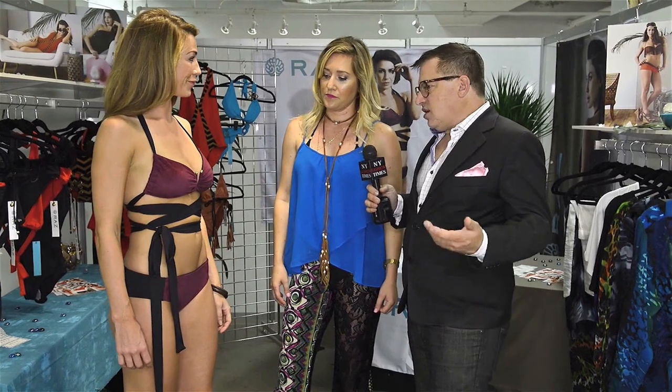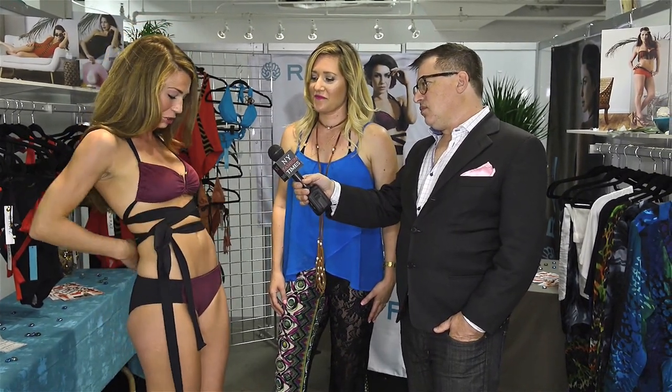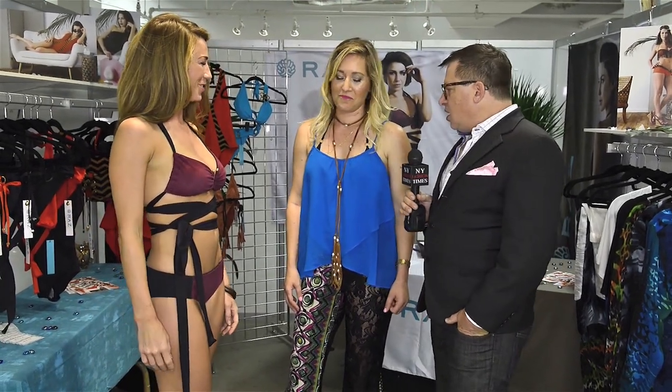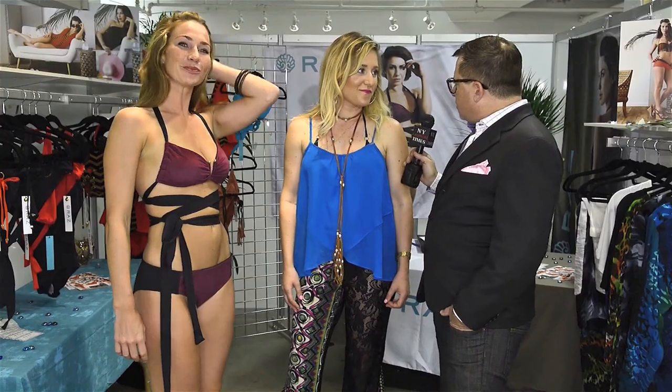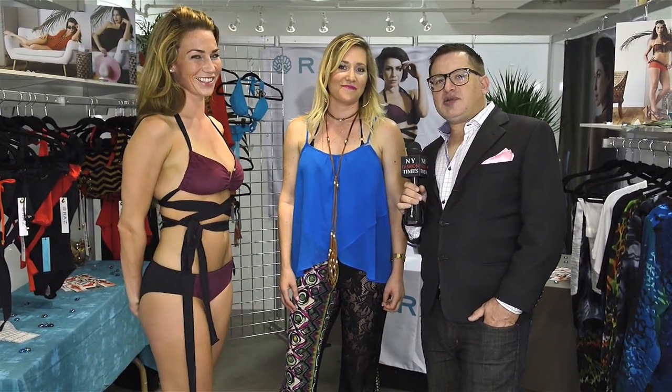She can have the tie in the back, in the front, on the side — she could even do a little bow tie in the back. Was it hard to put on? Not at all. It's super easy because it all adjusts here, so you can make it as tight or as loose as you want, then just wrap it around to your preference. Amazing — looks really nice on you. So we have one more piece to see, and we'll join you back in a few more minutes.